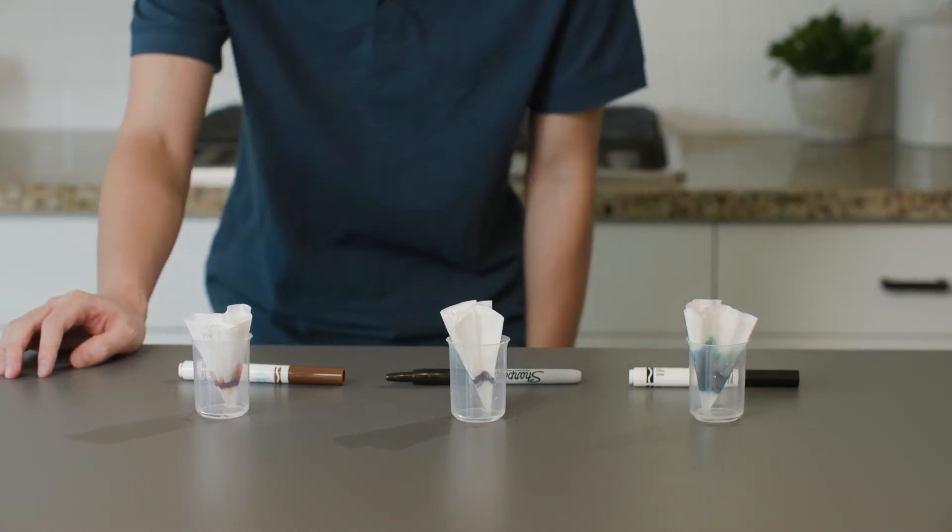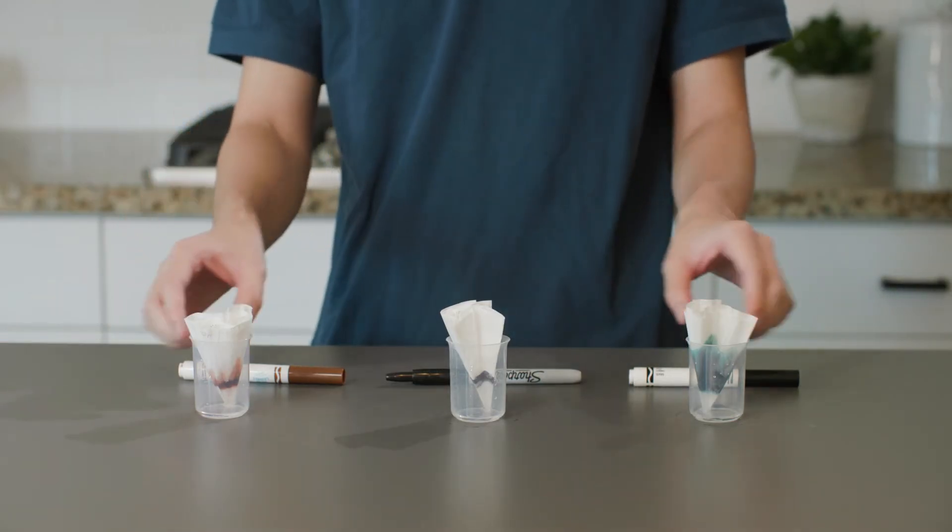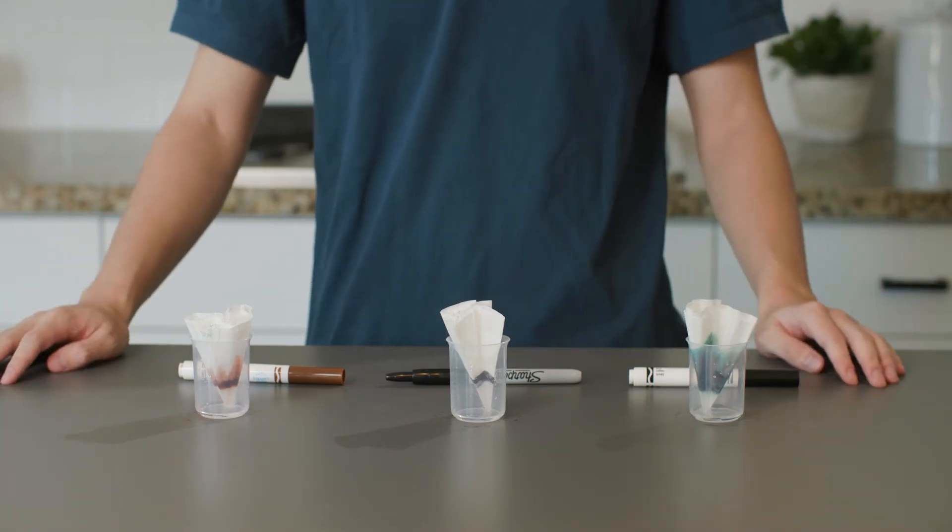Look at that! The color is already starting to separate in some of the cups. We have to wait for about seven minutes to allow the water to spread up through the coffee filter and through the ink.